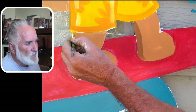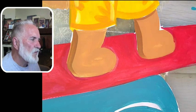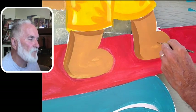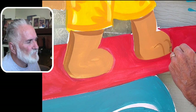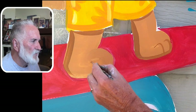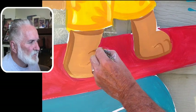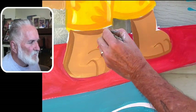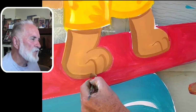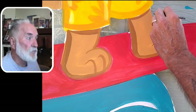Those back lines are a little bit thicker, and then the bottom lines are thicker too. But where I do the toes and stuff, it's a little bit lighter.